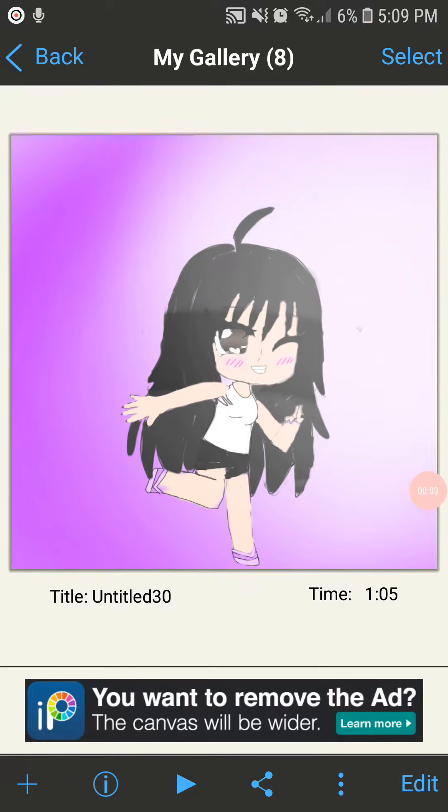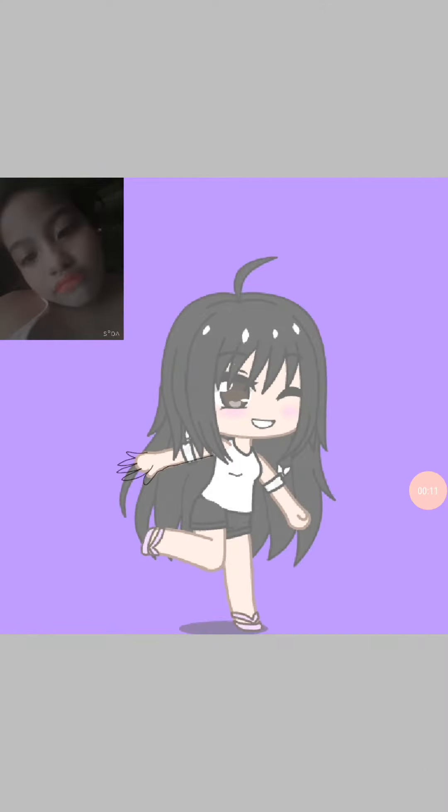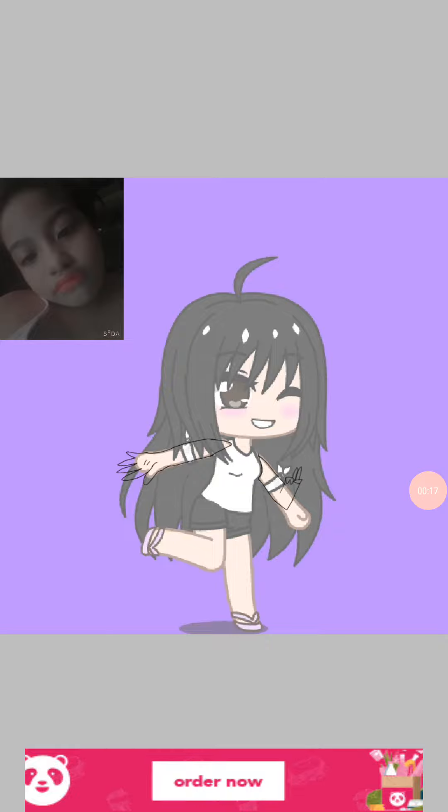Guys, so today I'm going to be showing you how I edited this. Let's start. This is actually — I'm trying to edit myself in real life. I made a bunch of characters, like myself in real life.